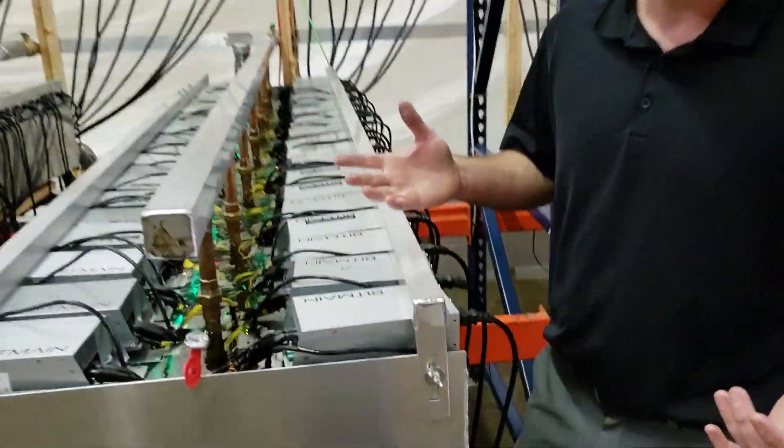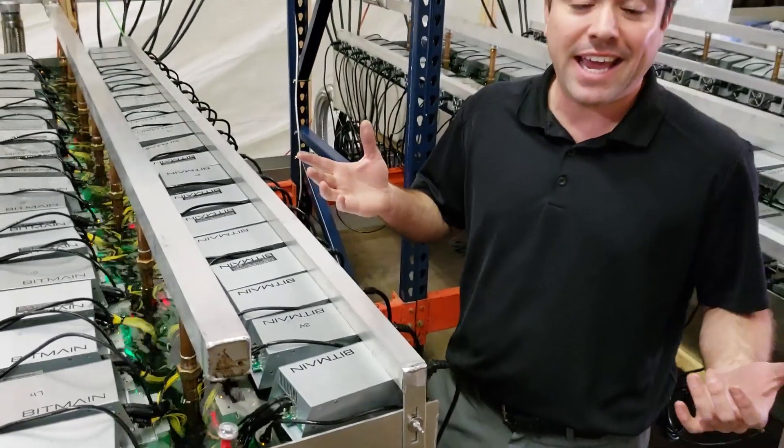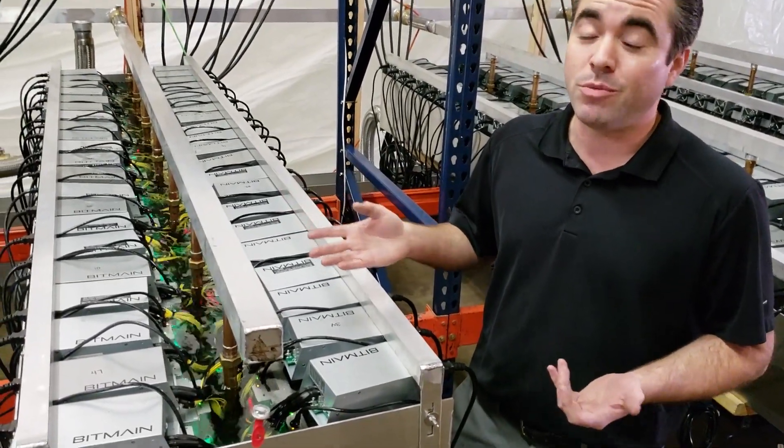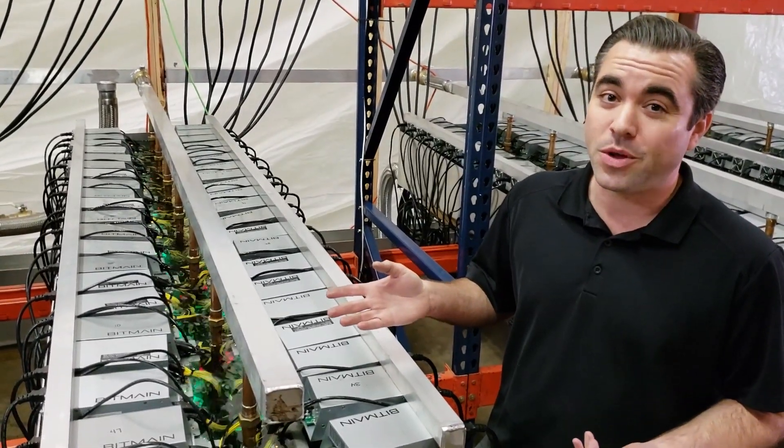The first thing you might notice is we're in an ASIC mine. We run mostly S9s and L3s, but you can hear me — we're filming this on a phone — so it's nice and quiet in here.